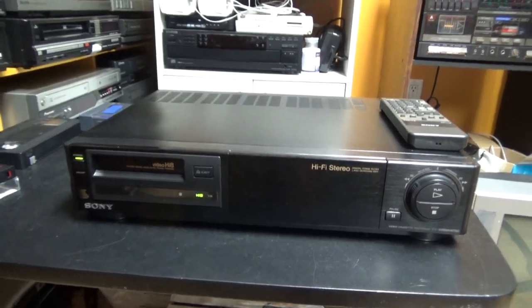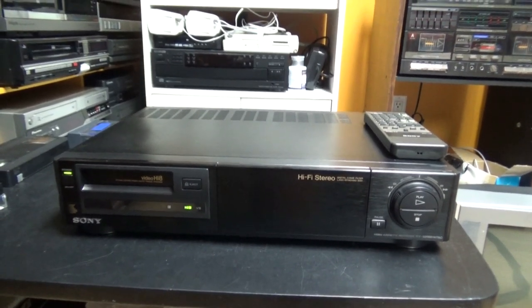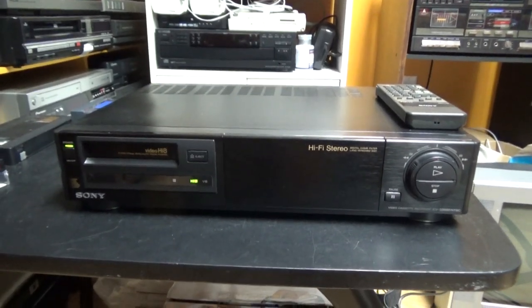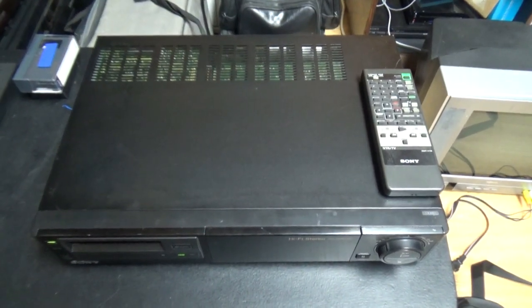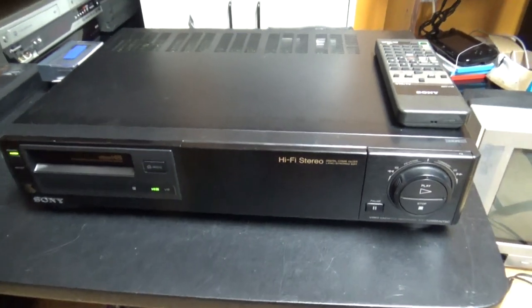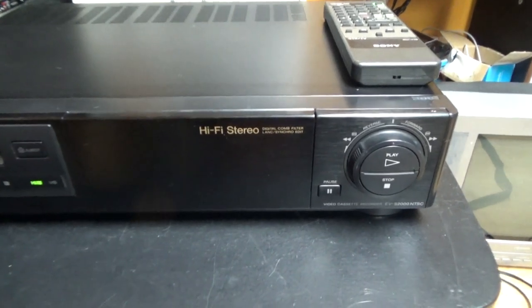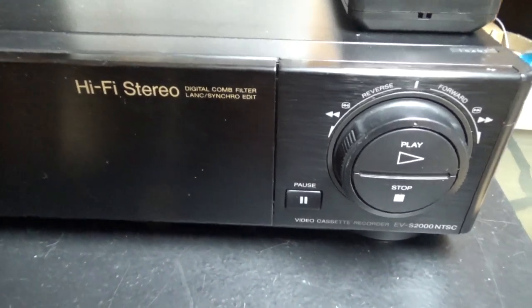I decided that when there is one thing you really want in life, it's not the price that will stop you from having it. So I saved quite a lot of money to buy this machine on eBay. It cost quite a fortune because this VCR is actually refurbished by a professional technician called Dr. Sony. This guy is quite known on eBay for repairing Sony VCRs, and he also repairs all kinds of VCRs — he used to work for Sony.